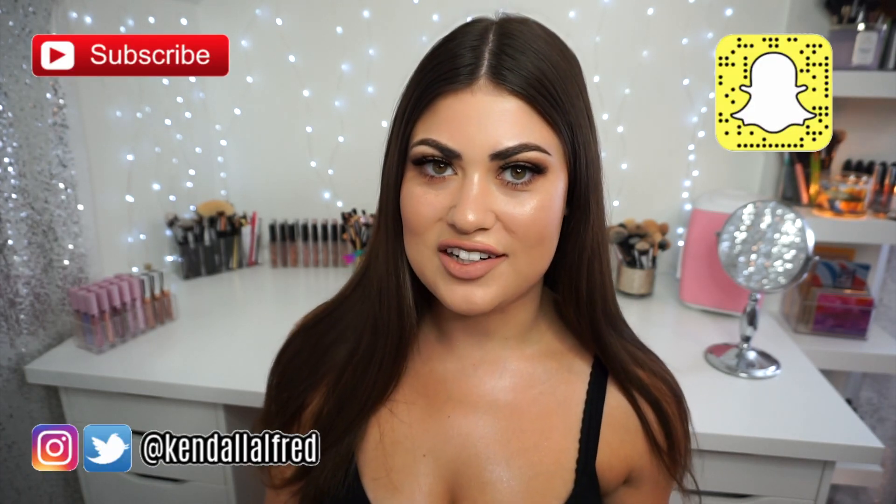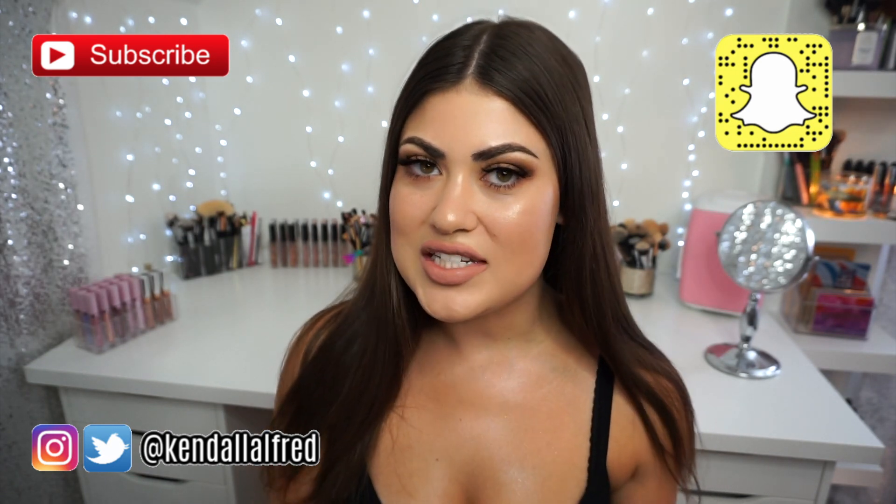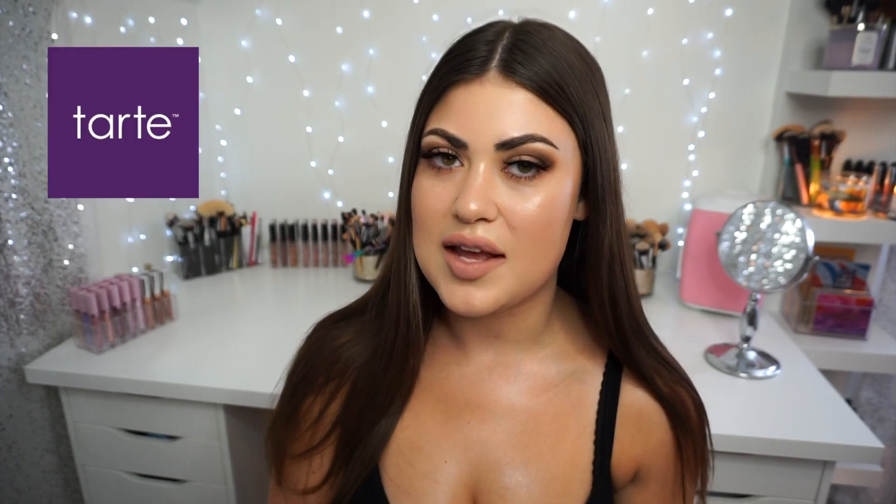Hi guys, welcome back to my channel. If you're new here, welcome. Today's video is going to be the first of a new series I'm going to try. As you can see by the title, I did a full face of Tarte Cosmetics — the first time I've done a one-brand full face of makeup on my channel, and it was so much fun. I cannot wait to do more of them.